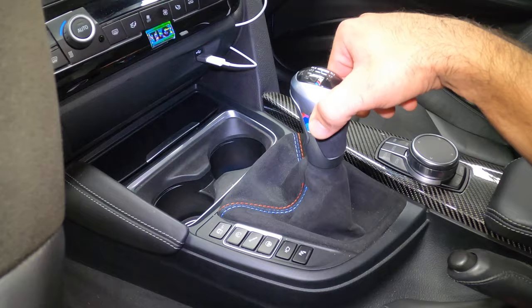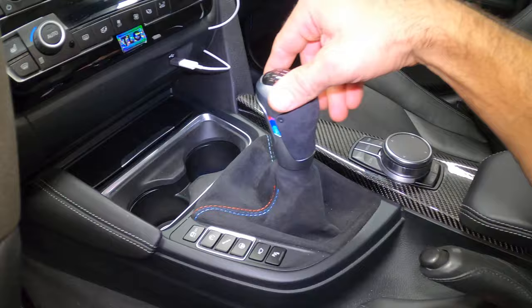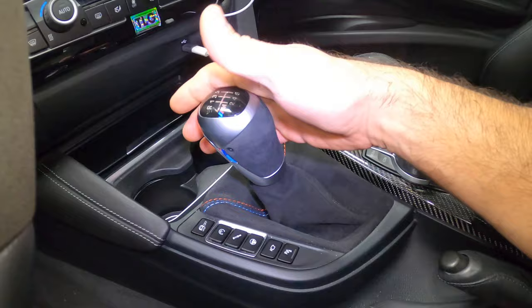And when you put it in gear, listen to it — it kind of just falls in. Click. Click. Click. Everything goes in, all the gears go in. Super, super cool.